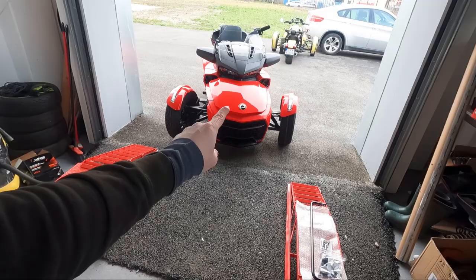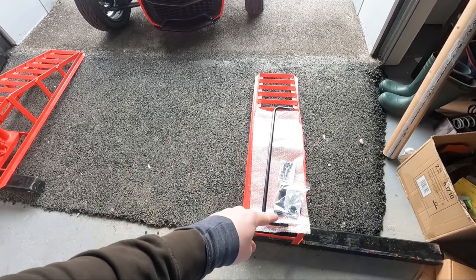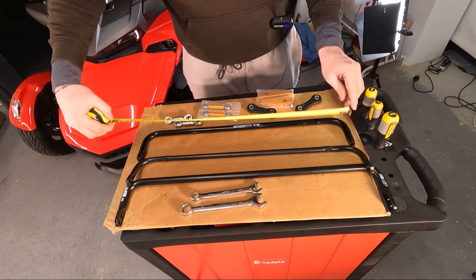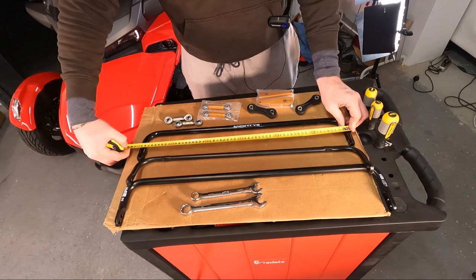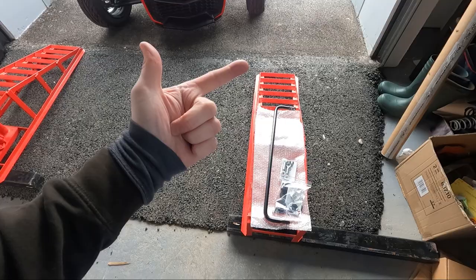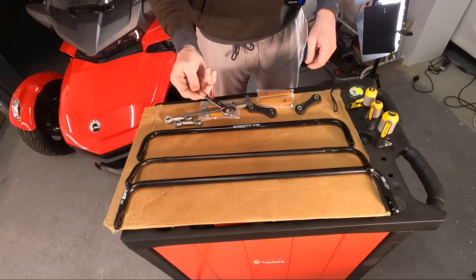Welcome to the Pure installation video for the F3. This is a sway bar from Germany — the strongest and longest sway bar by far. It measures 60 centimeters, while the stock sway bar is just 59.5. It's also the strongest sway bar on the market at 63.5 centimeters.